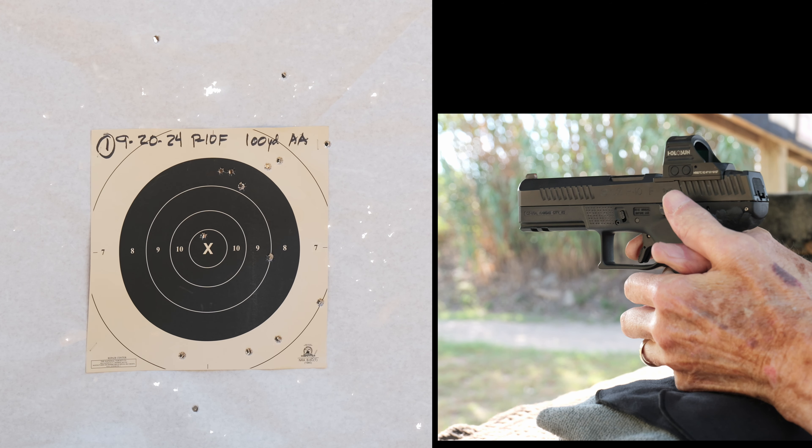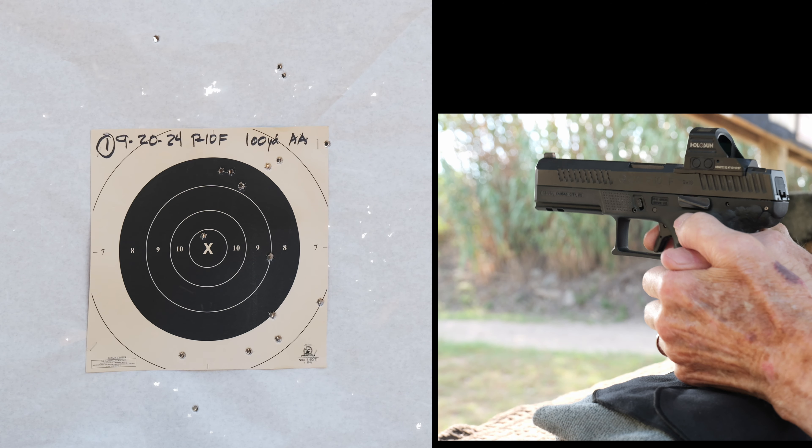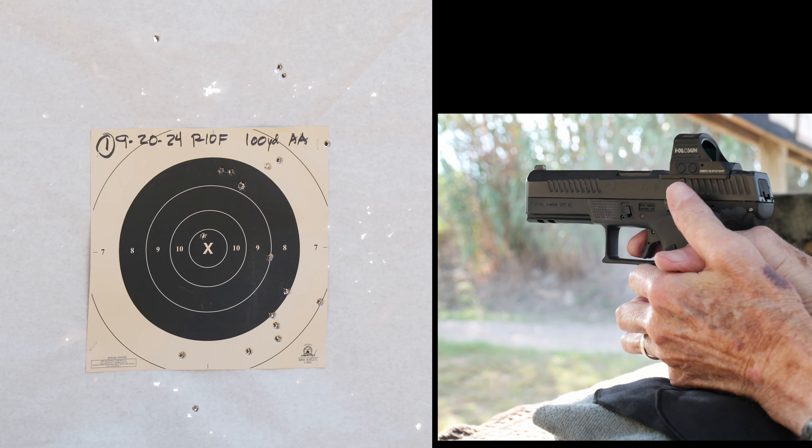You'll see I'm grouping a little bit to the right. I'm also pretty inconsistent — throwing three or four shots off the paper in the first 20 rounds.